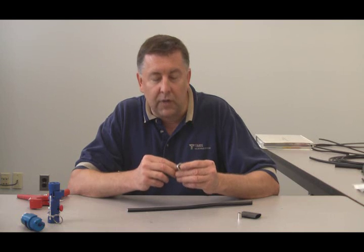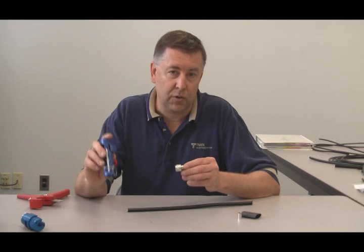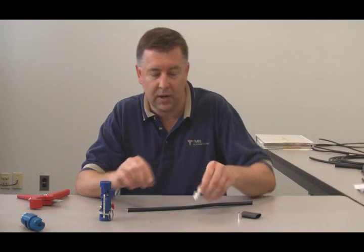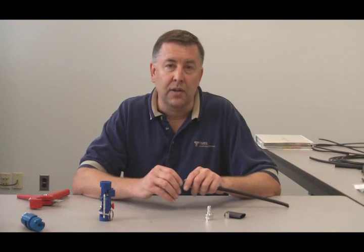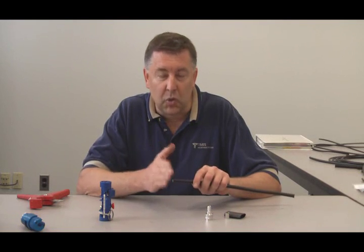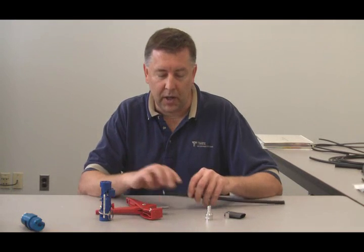Typically, before you crimp the ferrule, you have to trim the braid. This connector has been designed to work with our standard CST-400 tool, and there's no need to trim the braid. As with any termination, the best way to start is to get a nice, clean, square cut on the cable. The CCT-01 tool is a great way to accomplish that.